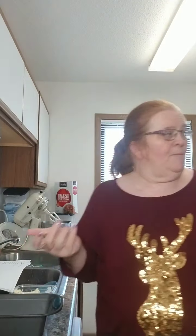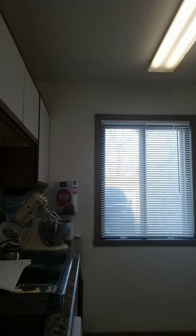Hi everybody! I decided to do this one live because I just want to bake. I'm just getting my baking apron. You're getting no makeup, hair in a bun, but I want to bake and I wanted to see y'all. So if you want to hop on, that's great.